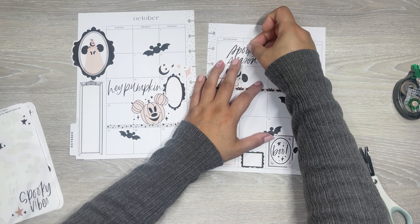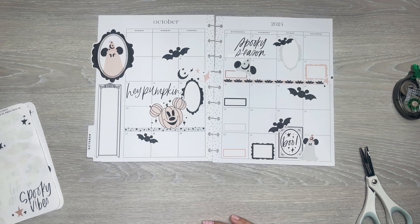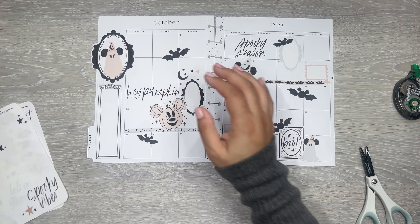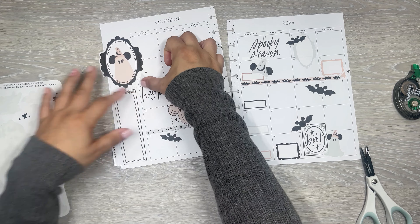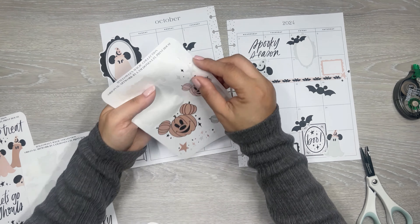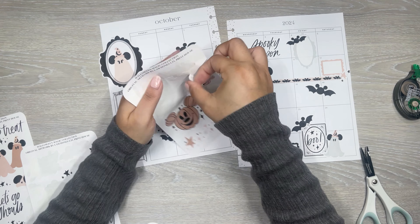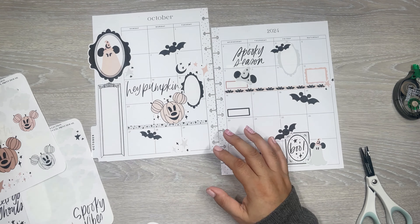And then a little quote for this side - I think it should be spooky. Spooky vibes. Spooky season. Let's try spooky season. Put it here in the middle. I need some bluish colors here, so I'm going to do some of these little sparkly bits - stars. I'll do some more stars over here.